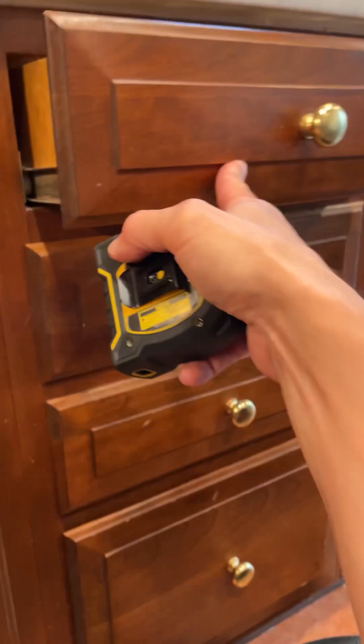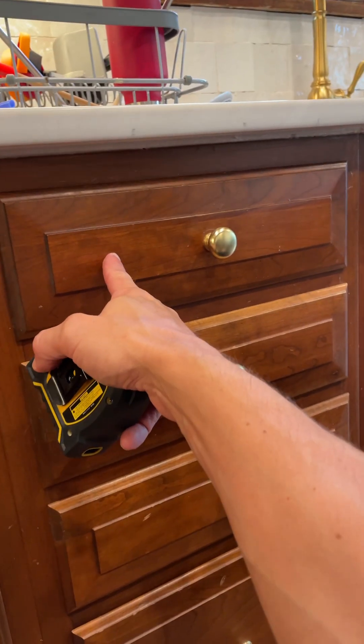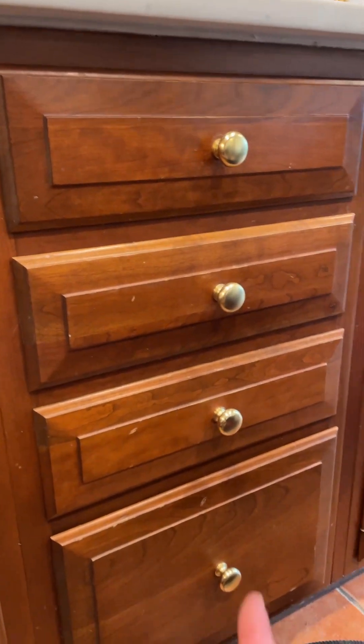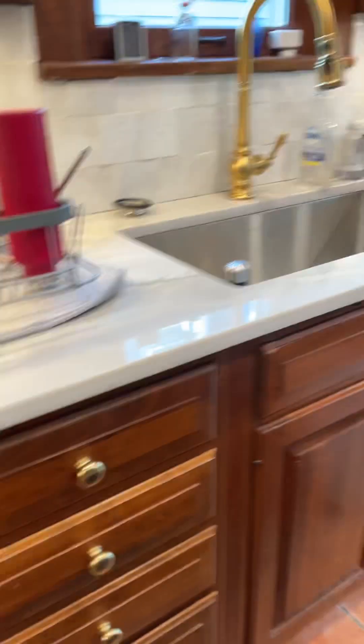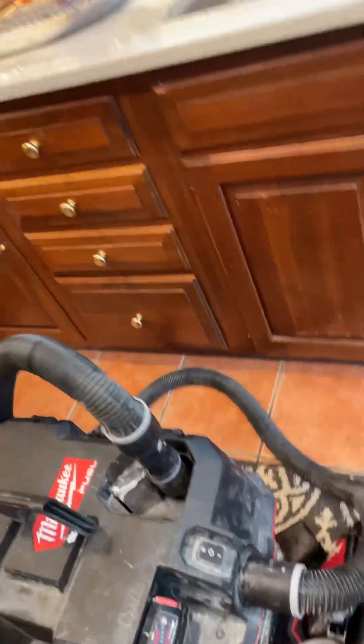We would replace these drawer fronts — take these drawer fronts and put them on the new boxes with the undermount soft-close slides. And another rollout system here.